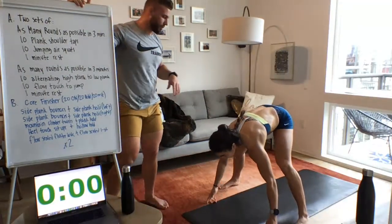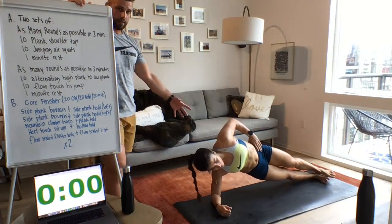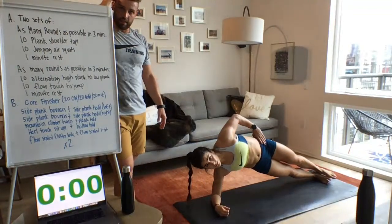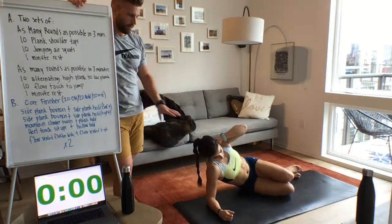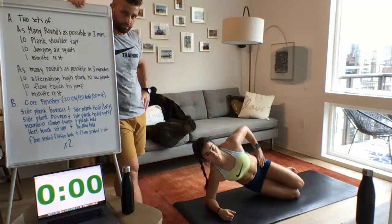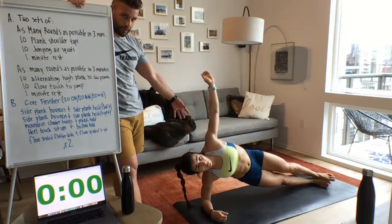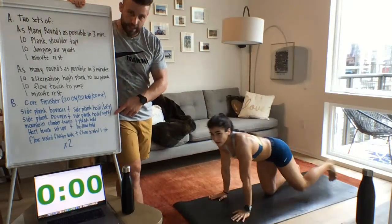For the side plank bounce, Lauren is in a side plank on her elbow — hip moving up and down for 20 seconds. You can take a break by letting the hip touch the floor, or modify by keeping both knees on the floor for the bounces. After 20 seconds moving, hold the side plank at the top for 20 seconds — you can also do this from your knees. Then 20 seconds rest. Next round is the exact same thing on the opposite side.